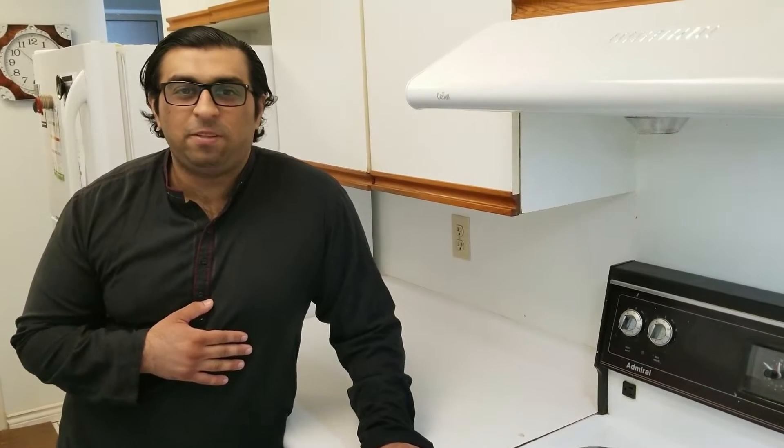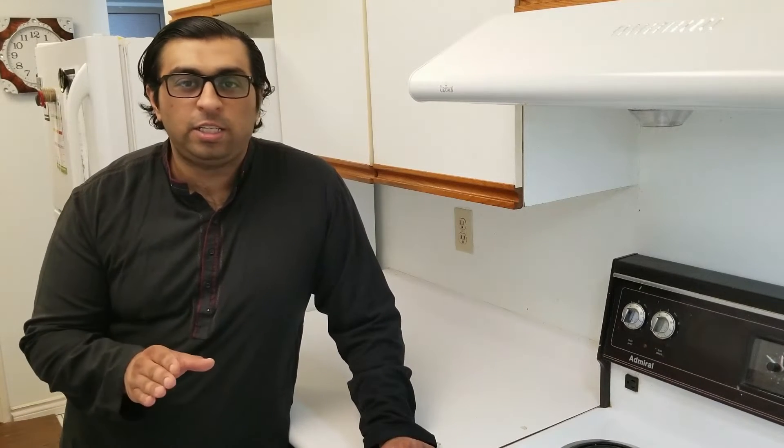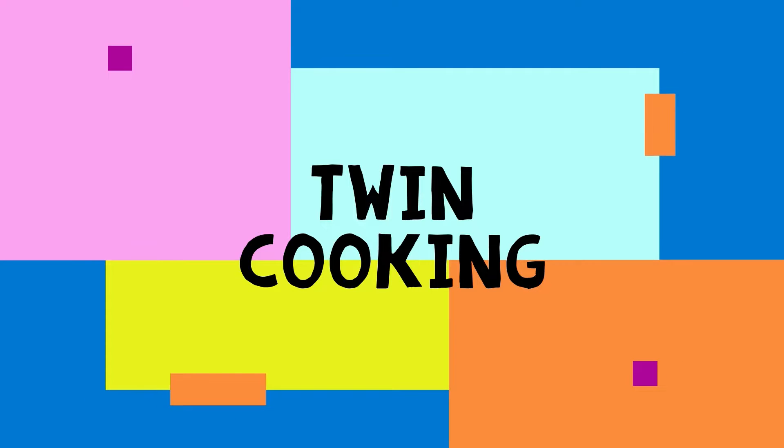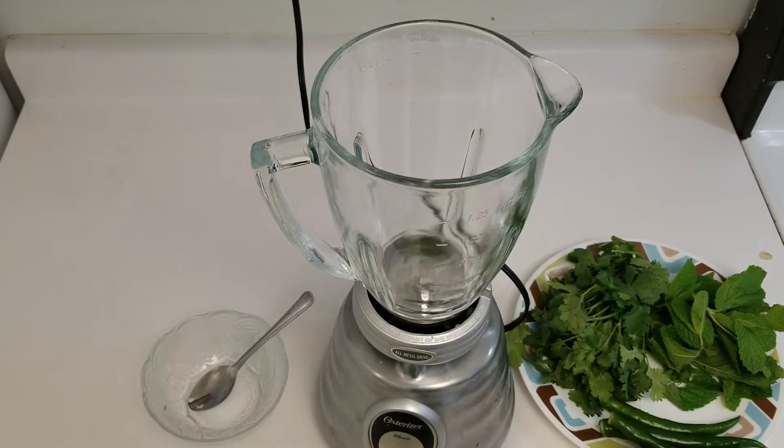Assalamu alaikum viewers, this is Atif Firman with another episode of Twin Cooking on Twin TV. Today I'm going to teach you how to make a green raita chutney. It's very delicious and it can be used with a lot of products, so come on in and let's see the ingredients.